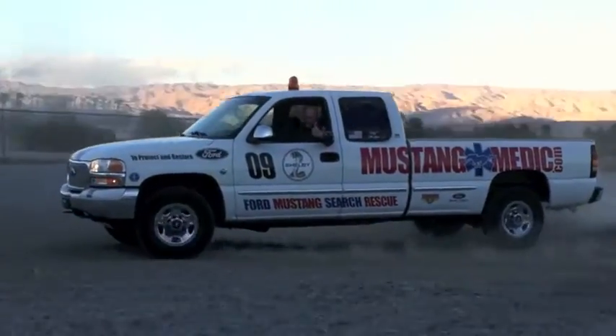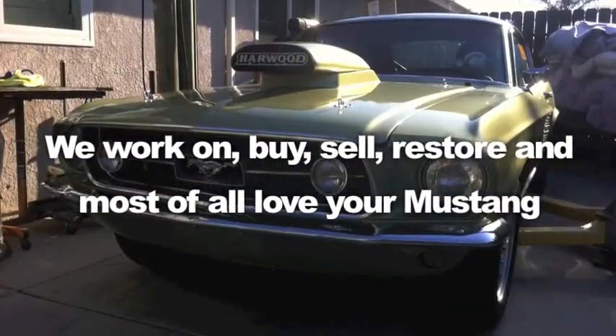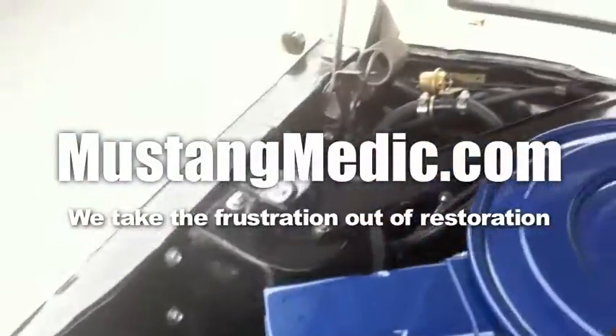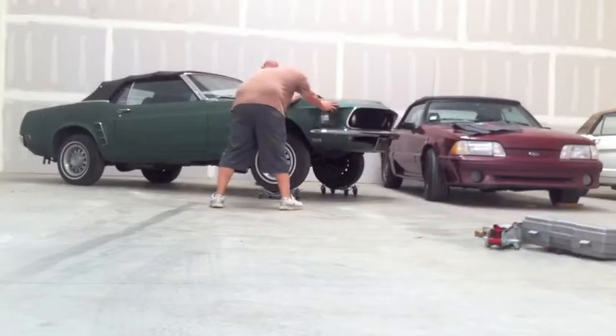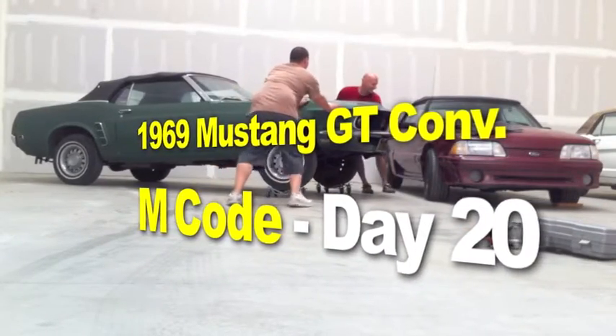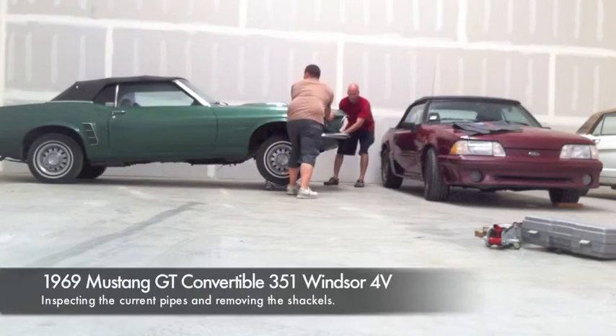Mustangmedic.com — we show you everything from point A to point B, day one to day sold. Mustang Medic: we work on, buy, sell, restore, and most of all love your Mustang. We take the frustration out of restoration. Today we're looking at the 1969 Mustang GT convertible, M-code 351 Windsor with an FMX transmission.